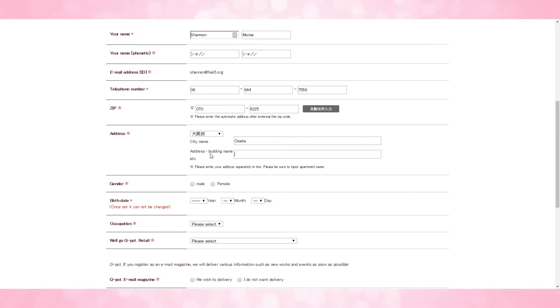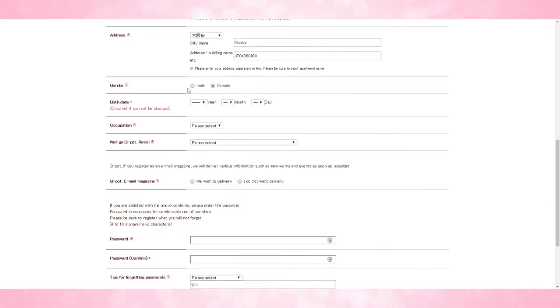It's important if you use a deputy service like Tenso — at the very end of your address, you will have some kind of Tenso identification identifier. So in my case, it would be like JT, Japan Tenso, and then a series of numbers. After that, you put in male or female.